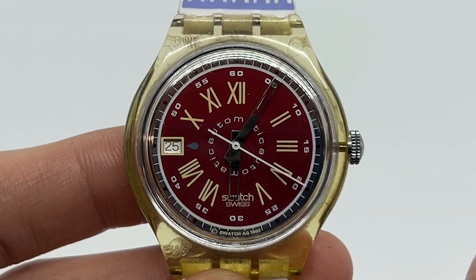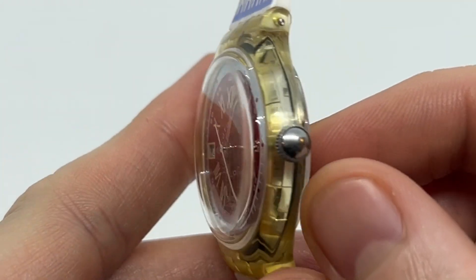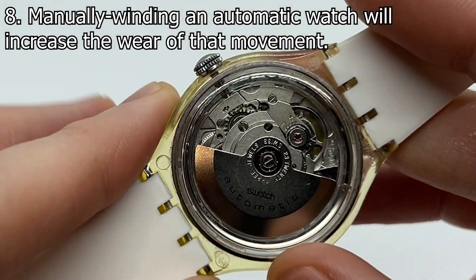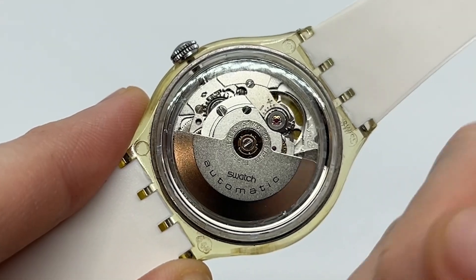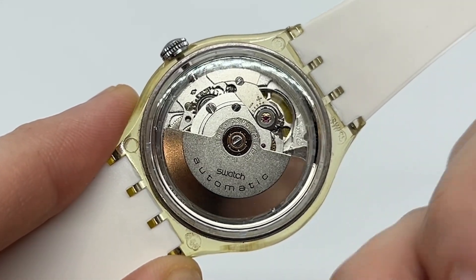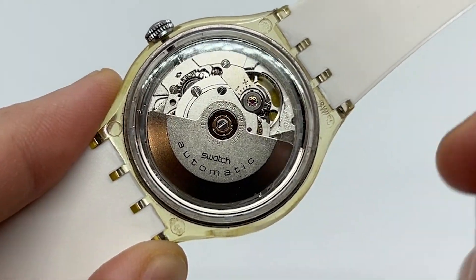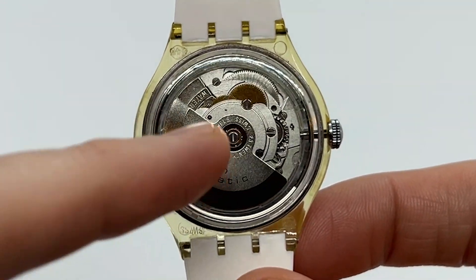One thing to take into consideration is that when you manually wind an automatic watch, more gears — more wheels of the watch — are going to be engaged. This is going to increase the wear of the movement, not exponentially, not by a lot, but you might need a service a little bit faster compared to only using the rotor — the self-winding mechanism.